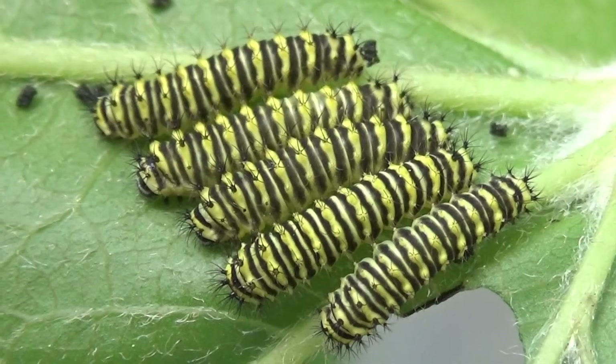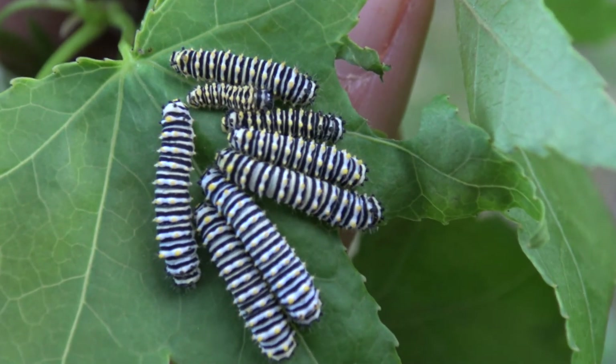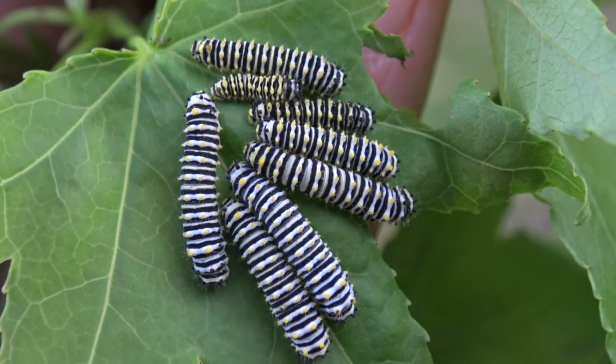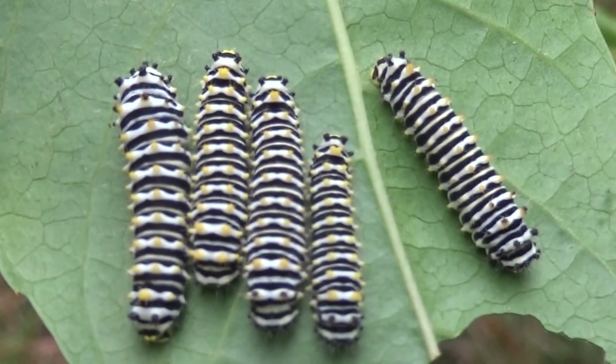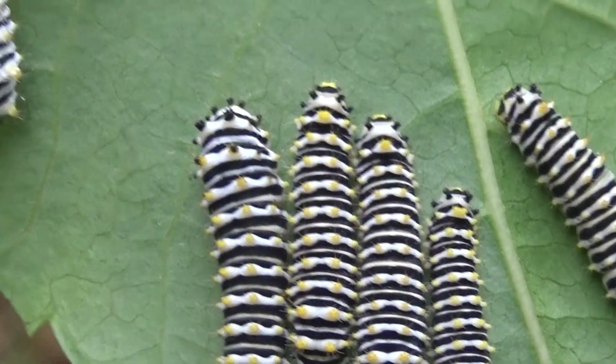Slowly and steadily they will grow bigger and shed their skins. The next instar is incredible — they develop zebra stripes in this life stage. And as you can see they are clearly still social and hang out in little groups. Cool behaviour indeed.